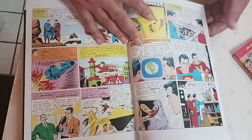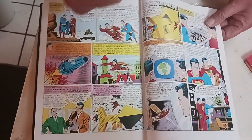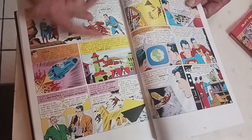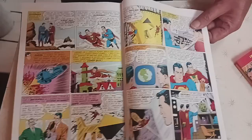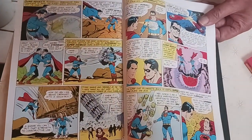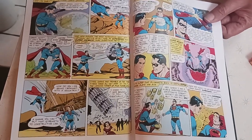I just want to give you a quick overview of it. I hope y'all like it. If you're a Superman fan and you like old school comics, I would say buy it. If you don't like the old school stuff, then don't buy it. For me, I'm a sucker for the old stuff. Thank you for watching. Please come and watch again. Thank you. God bless.